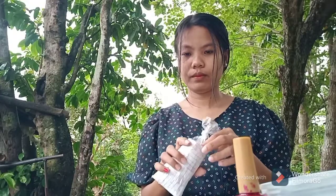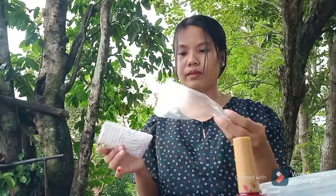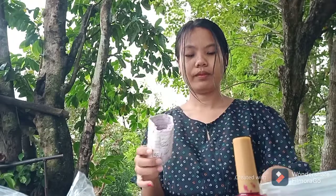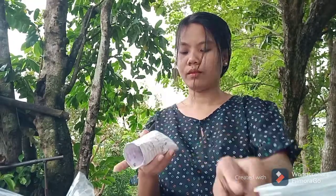Next, I will pop the balloon — or the ice wrapper — to separate it from the paper mache. Once it is already separated from the paper mache, I can discard it. After that, I will cut the upper part so that it will be equal in length.